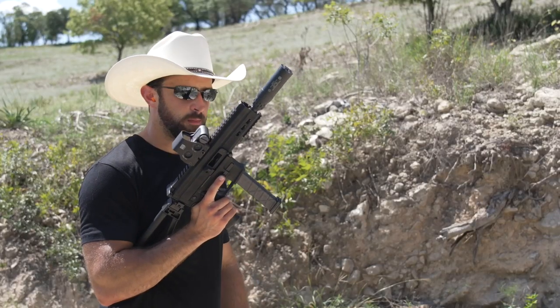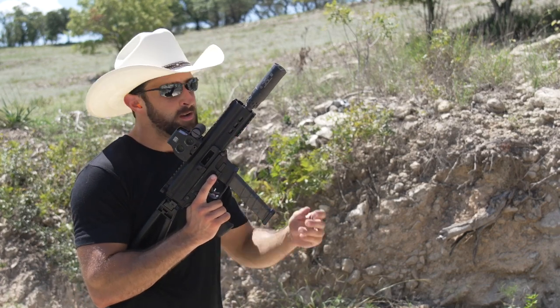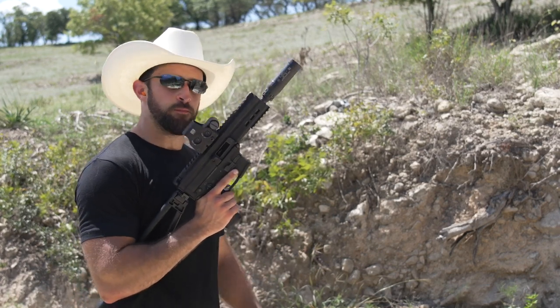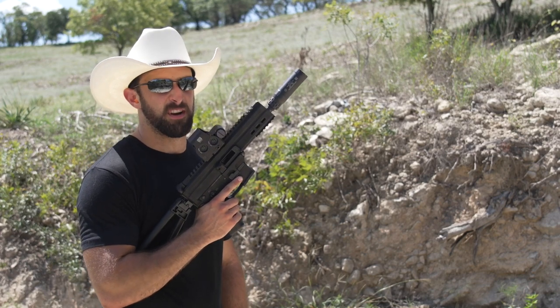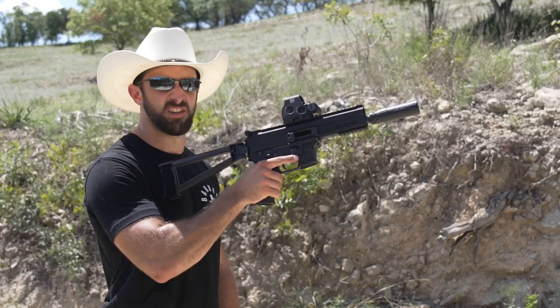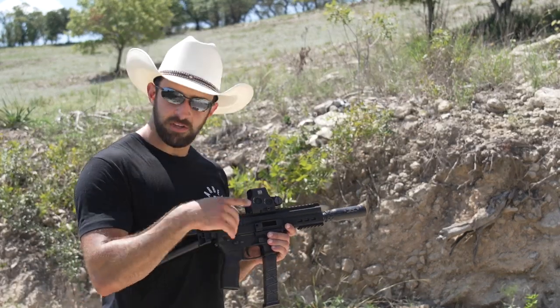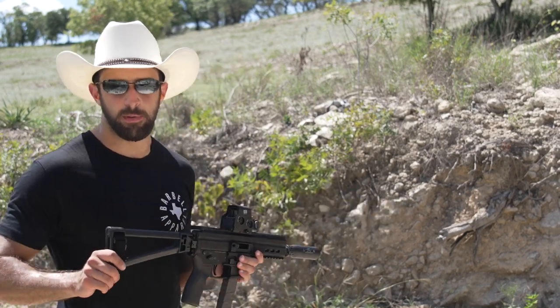It's quieter, but I'll be honest — I thought the snappiness would be tamed a little bit more than it was. It's a lot better of course, but when I run that same ammo through a suppressed CMMG Banshee or that Strybog, it becomes like a .22. This still has a little bit of that snap. You might be able to see that once I throw it in slow motion, so let's do that again at 120 frames a second.